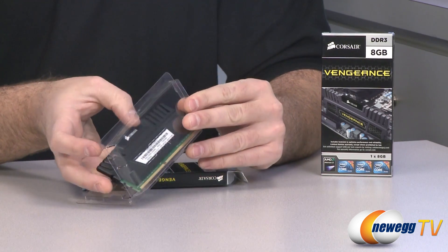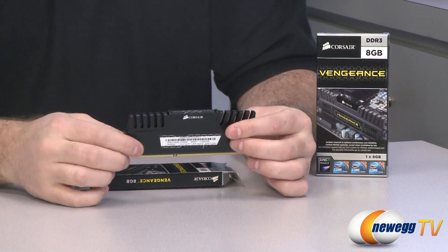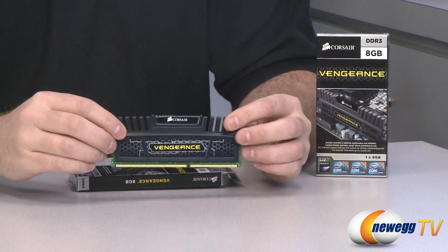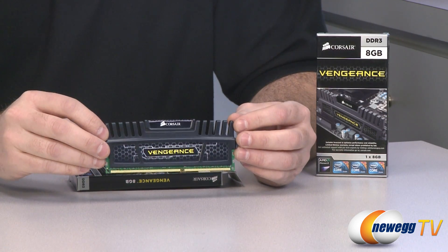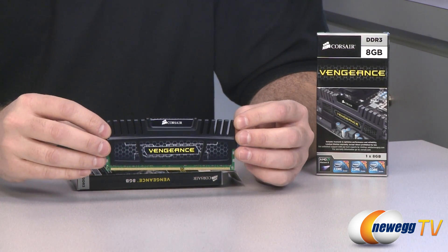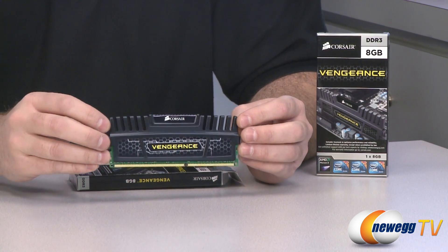Density in memory modules beyond at least the 4 gig capacity DIMMs that we have become quite commonplace is a bit more difficult to obtain. So these 8 gig sticks have been a bit longer in actually coming out, but they are now available, and this specifically is Corsair's 8 gigabyte Vengeance memory module.